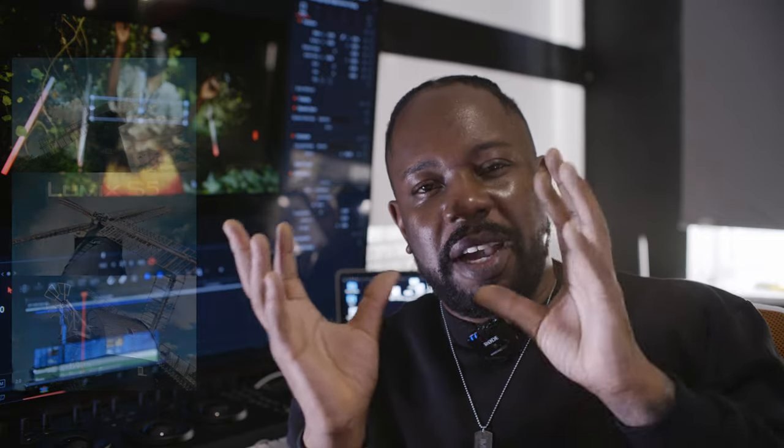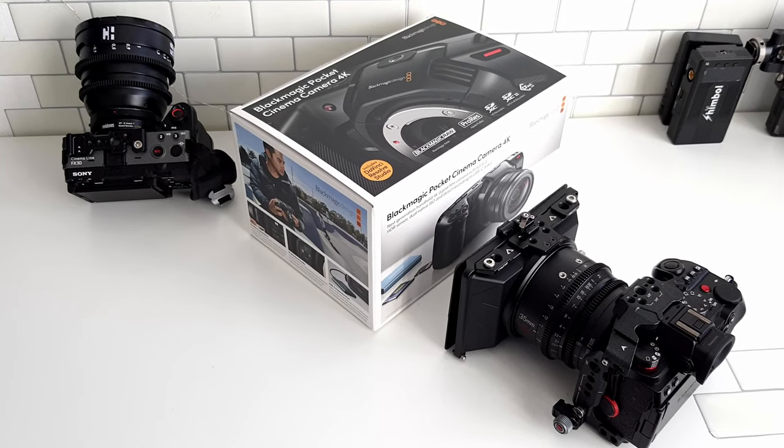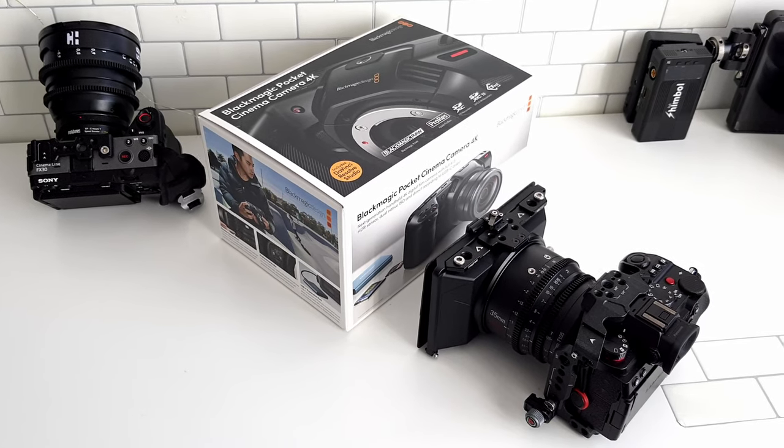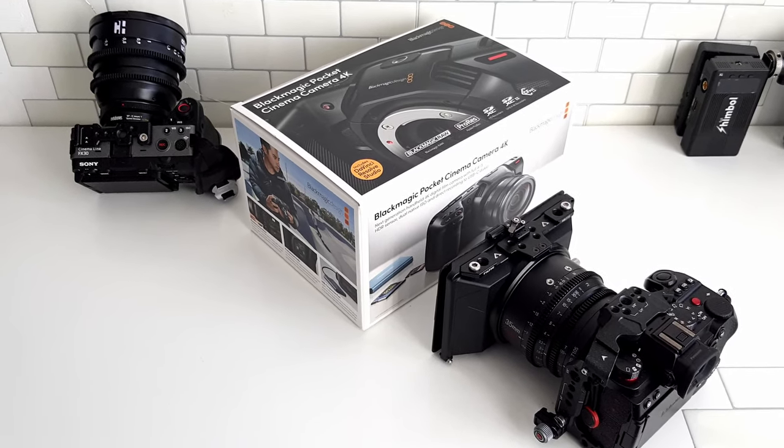This FX30 is going to be secondary, taking the place of my Olympus with its amazing autofocus, battery life, size and flip screen, and my Blackmagic with its amazing codec and how much you can manipulate the image. So those two are actually going to be sold now — the Olympus is already gone and I'm still waiting to sell the Blackmagic. I'm really happy with this Sony. I just hope I don't turn into a fanboy, but I think it's inevitable — I've already started looking at Sony full-frame cameras.